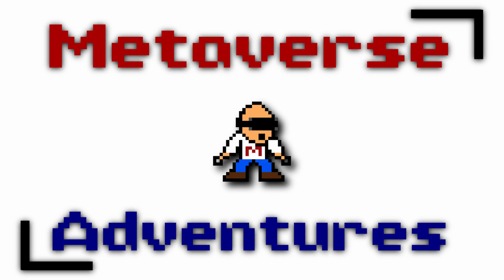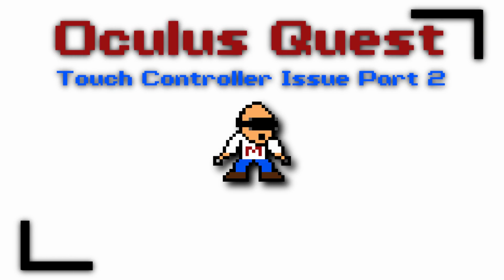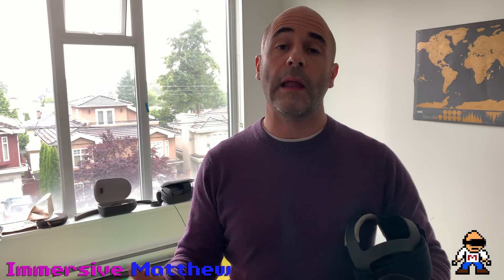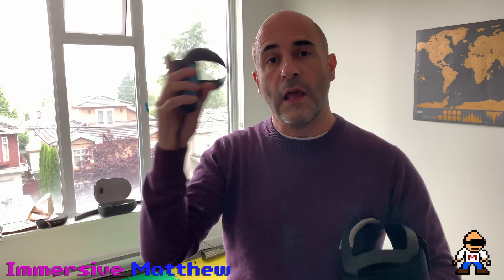In this video, I'm going to talk more about the problem with Oculus Quest touch tracking. I'm going to share with you some interesting calculations to show you exactly when it happens. Welcome fellow Questers to Metaverse Adventures. My name is Emeritus of Matthew, and this is a special follow-on video to one that I posted last night where I was showing how the Oculus Touch controllers with the Oculus Quest can lose tracking when you swing them very hard.